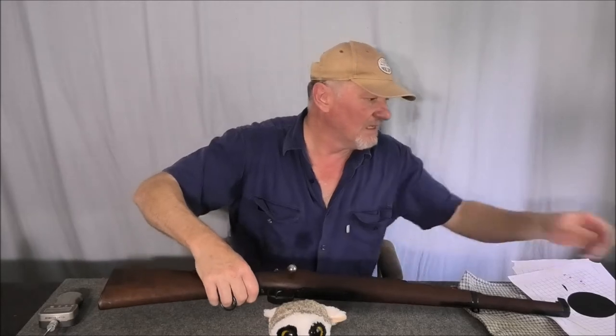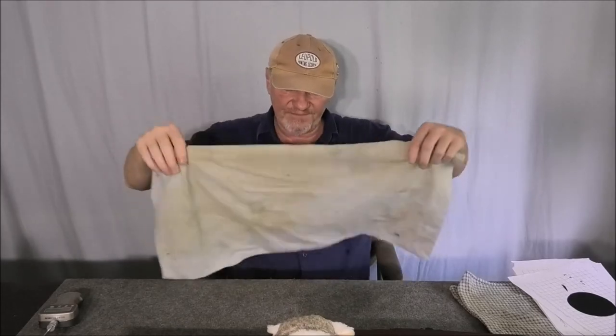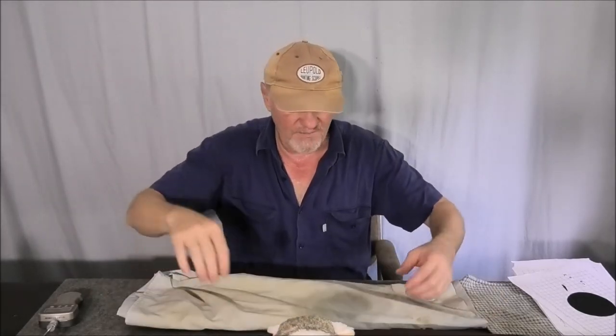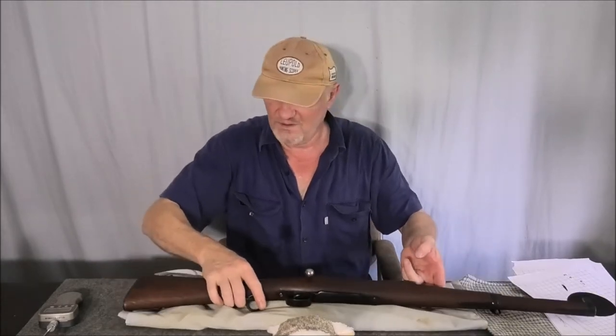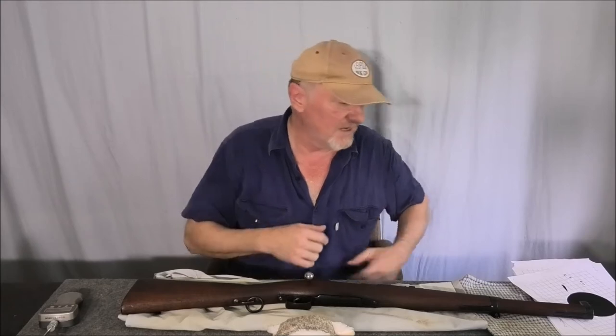What I'm going to do is actually disassemble it and see if there's some sort of stock impingement happening, and try and figure out why that trigger is so heavy.